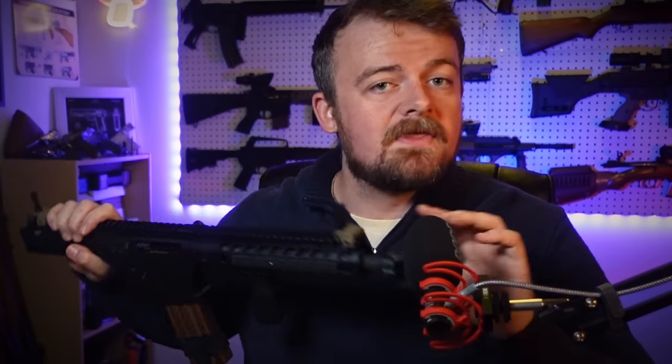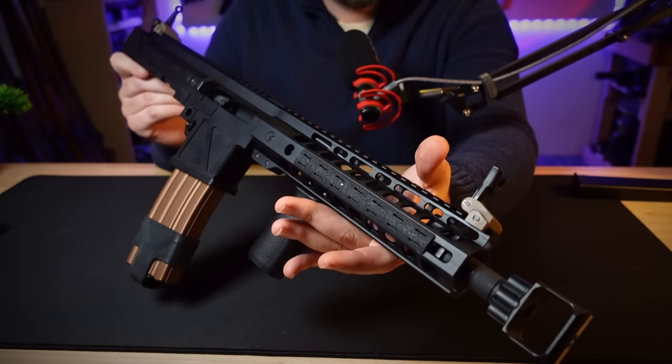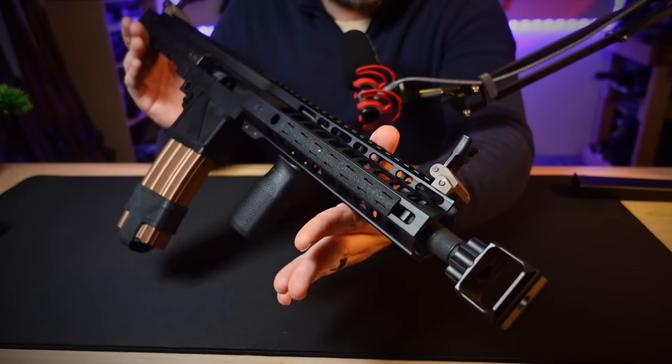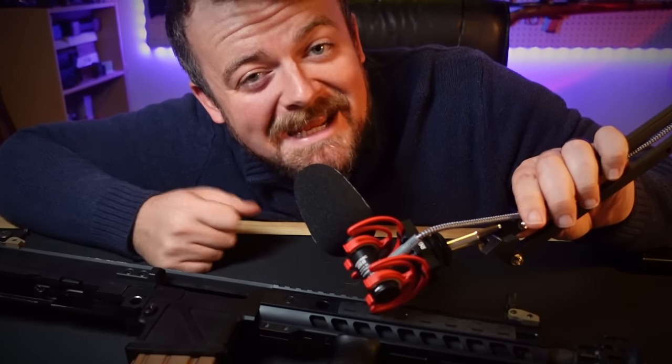Let's set the MAX 1031 aside and look at this glorious hog of an upper receiver — the MAX 1015. This is one of the newer offerings from Lage, and it's a welcome addition. There are other companies that have announced intent to make rifle-caliber MAC uppers, but this is the only one that has actually been released as of right now.